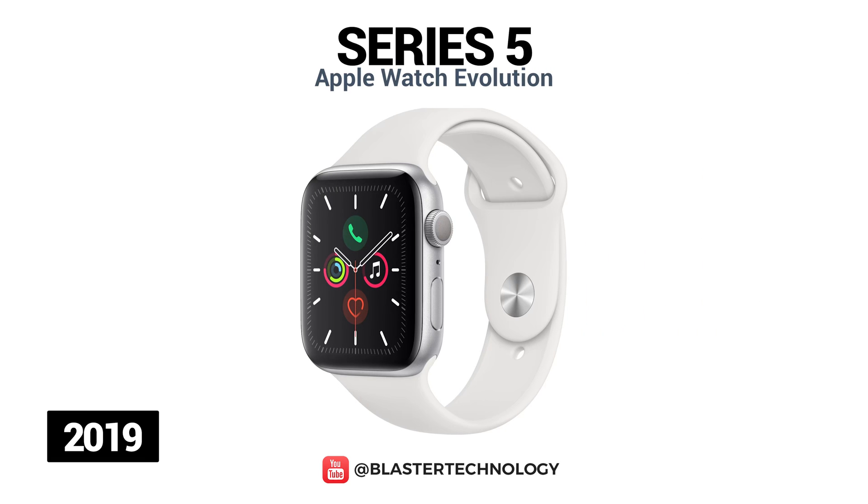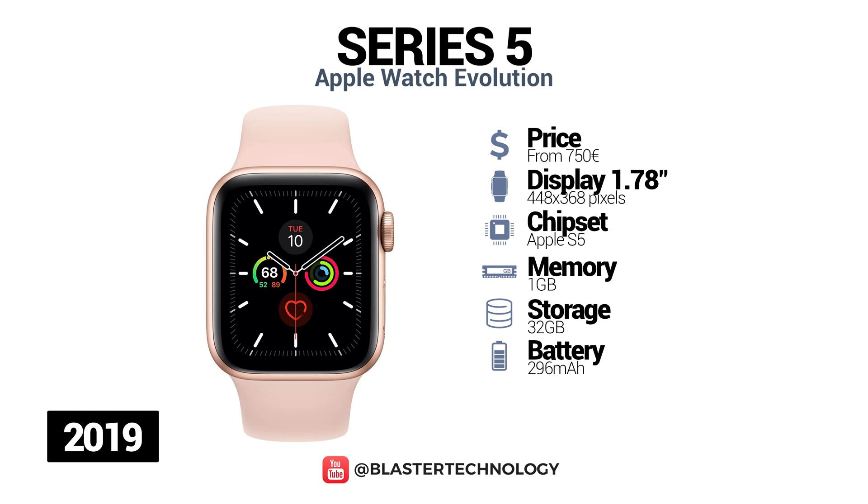In 2019, the Apple Watch Series 5 was launched. It was not notable for major improvements over the previous series, but introduced a permanent always-on display, international emergency calling, storage of up to 32GB, and a more energy-efficient processor.